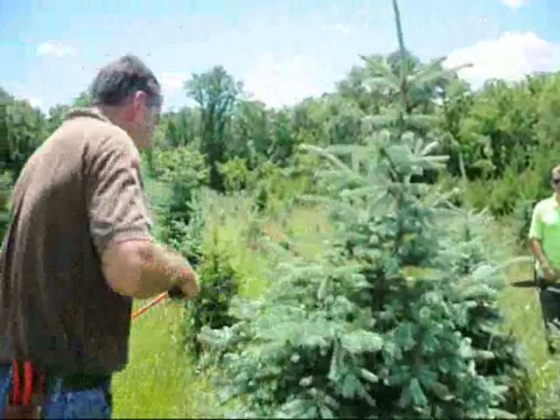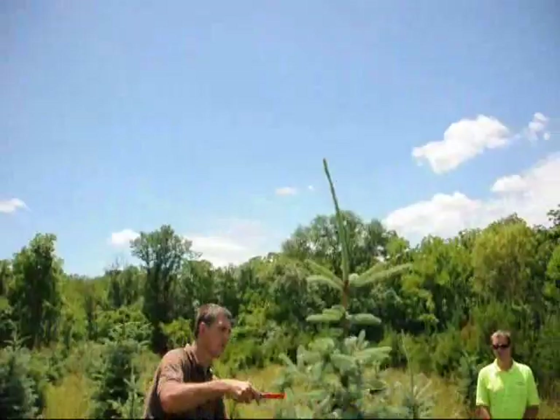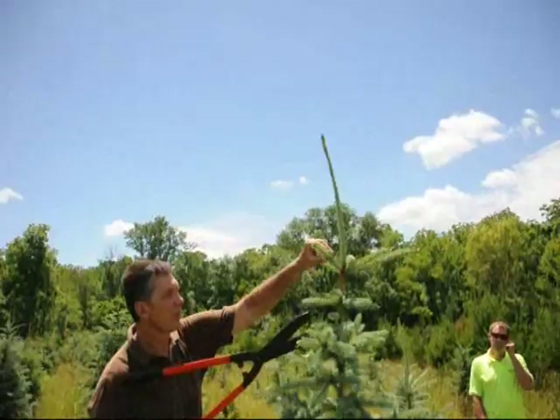It's the same with the pine trees. If you tip them back now, if you shear them back, you're going to get a lot more buds set than if you just left them go. More buds mean more bushiness. This is June 11th, and the reason we're doing it now is the new growth is not fully set. When we trim it back a little bit, new bud growth will occur, and we'll get a lot more bud growth.